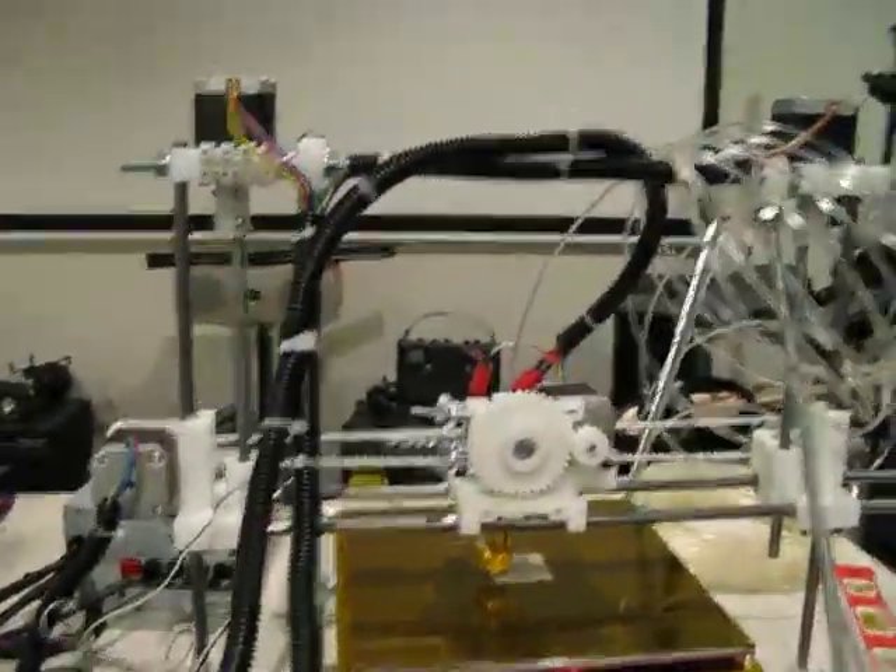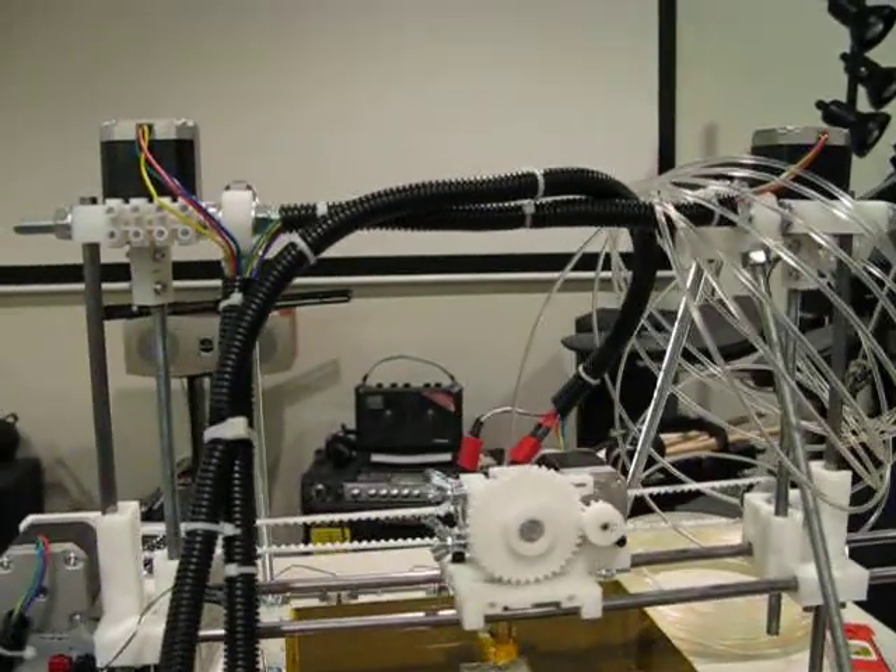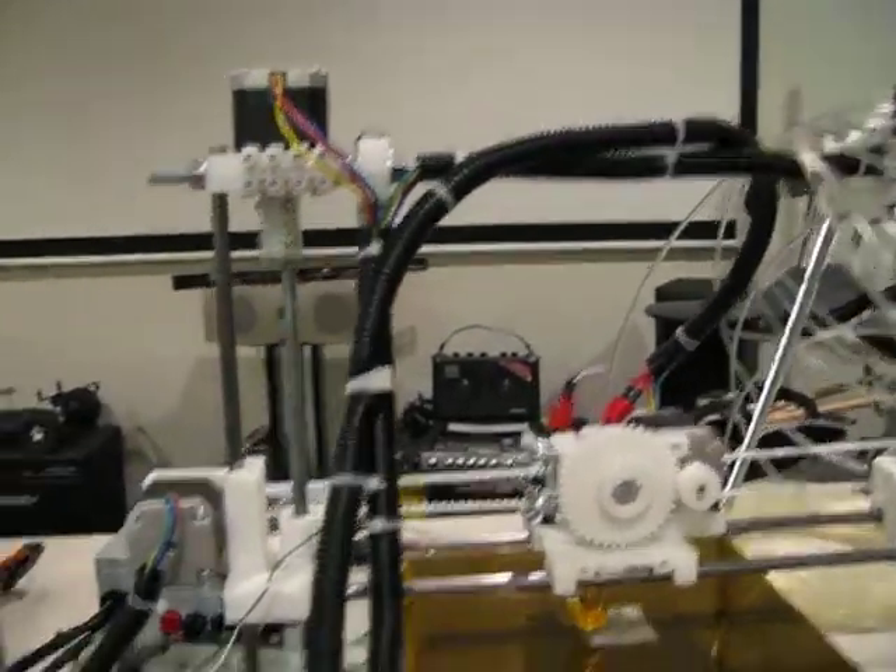Since the last update, I've secured the electronics to the printer permanently and cleaned up the wiring using some wire protectors and zip ties.